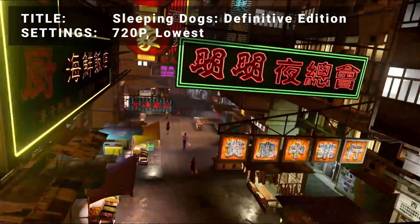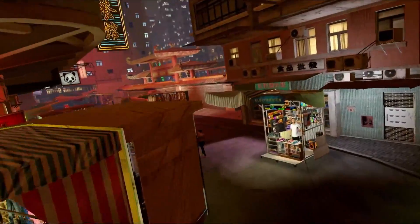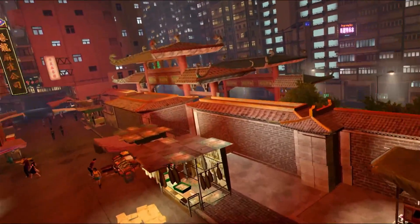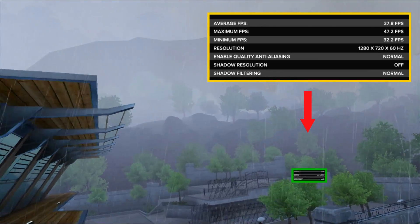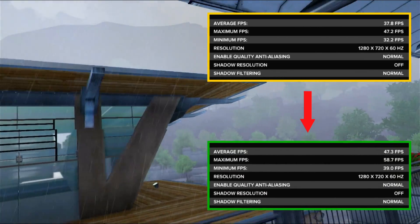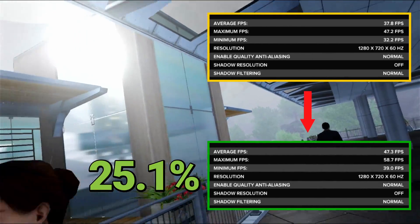Next up, it's the Sleeping Dogs Definitive Edition Benchmark. Running at 720p in the lowest settings, the initial average FPS came in at 37.8. After overclocking, average FPS increased to 47.3. That's an increase of 25.1% — another great boost to performance to be had here.